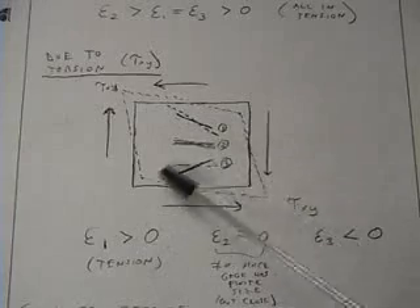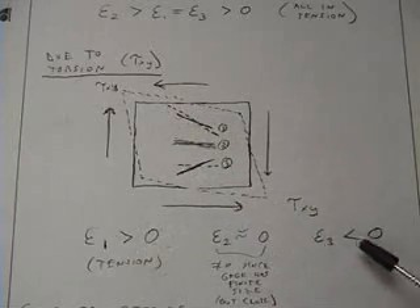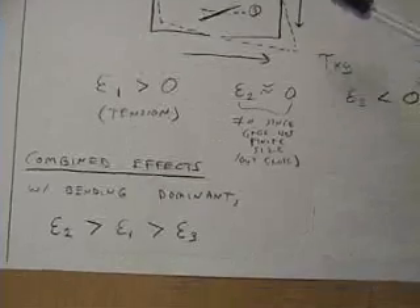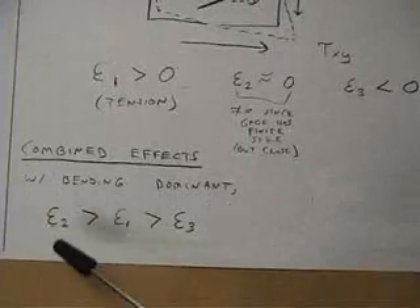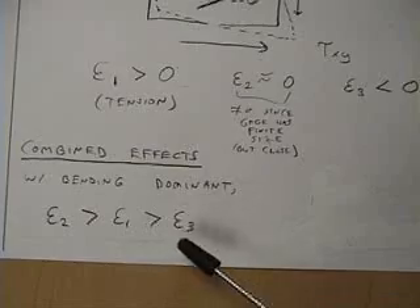Gauge 3, because it is oriented against the stretching direction, will actually be compressed slightly and will have a negative strain. So by combining these effects, and assuming that bending is dominant, the strain in gauge 2 should be larger than the strain in gauge 1, which in turn should be larger than the strain in gauge 3.